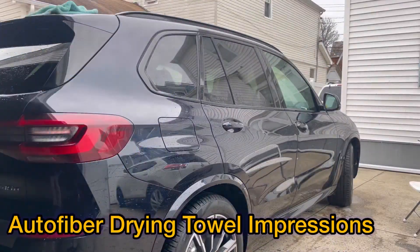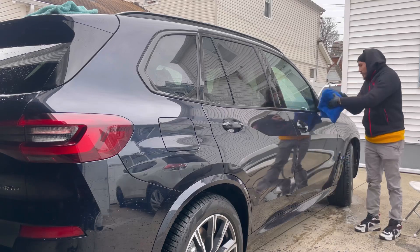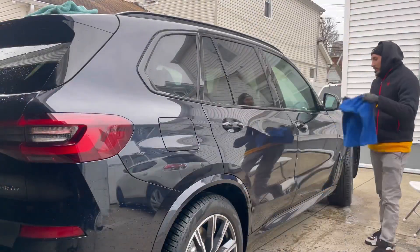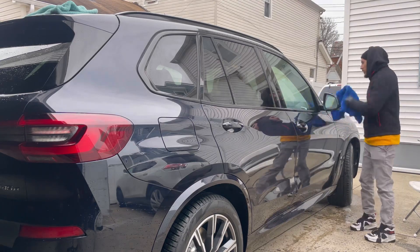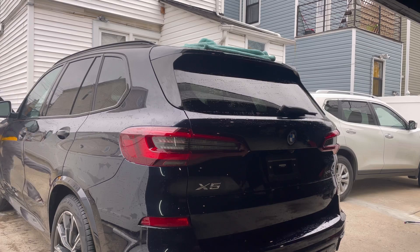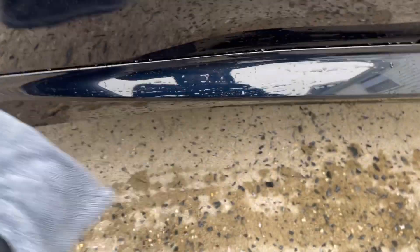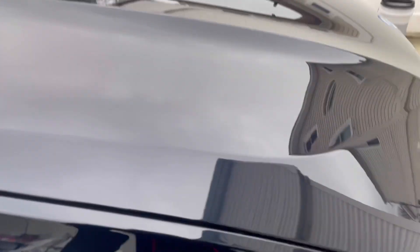Moving on to drying — I'm using the Autofibers Mother Fluffer drying towels but I'm not liking them, they're not very absorbent. I am loving their edgeless premium microfiber towels though, which I'll discuss in a different video. I'm also using the drying towel from DIY Detail, which is really absorbent. I use it on the lower panels — just one swipe. This vehicle has no protection so it's very streaky and doesn't absorb water well.